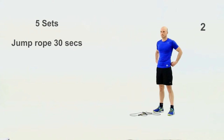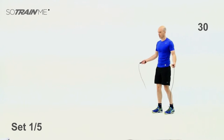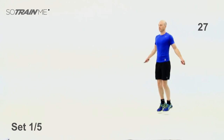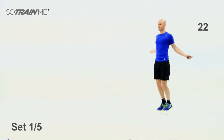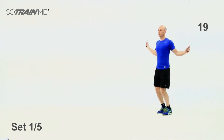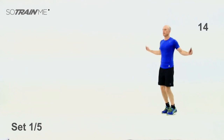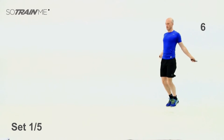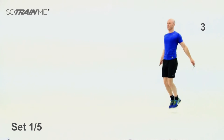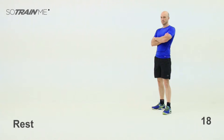Okay, we're going — 30 seconds, five sets of it. Three, two, one — off you go. If you haven't got a skipping rope, just mimic the movement. Keep that pace going, nice and fast — three, two, one, good stuff. Rest for 20. One set in the bag.